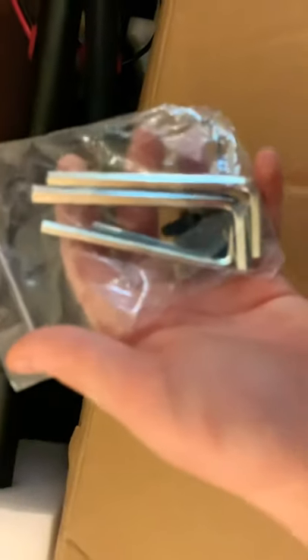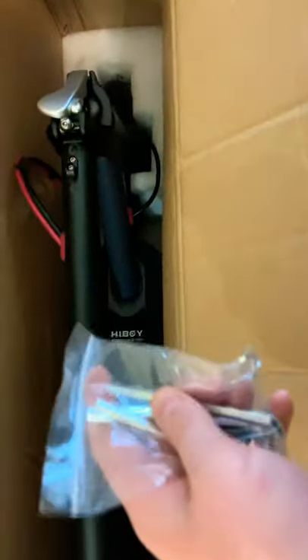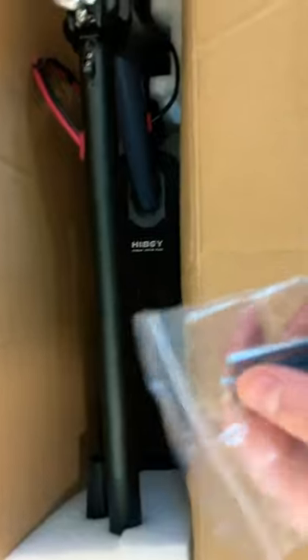You also get some Allen keys because they can't fit it all in the box so you have to assemble a tiny bit of it. I'm pretty sure you have to put the handlebar section back on. And yes, in case you're wondering — this is a foldable electric scooter, so you can fold it or unfold it.